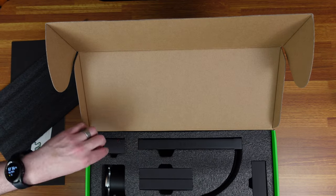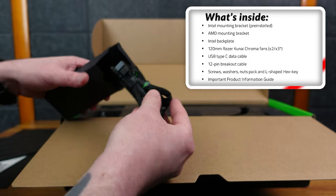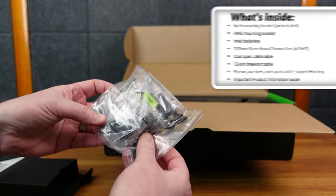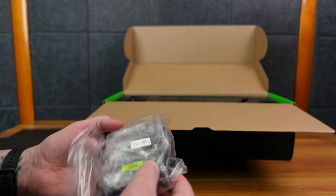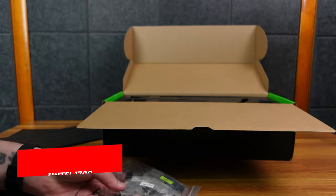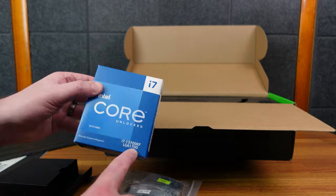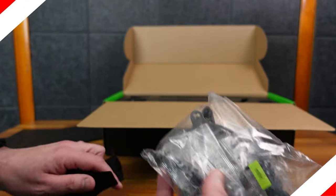Here is the cooler itself, and here we have the cables. They are all black braided cables for the fans, which is very nice. Over here are the different brackets to mount to your motherboard — AM4 for AMD and then Intel 1700. I'm going to be using this with the Intel Core i7-13700KF, which is LGA 1700. They're very nicely bagged up and labeled.